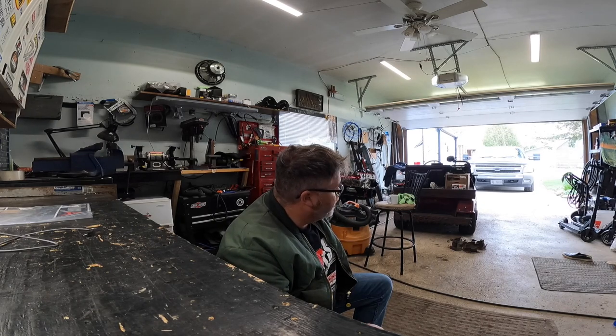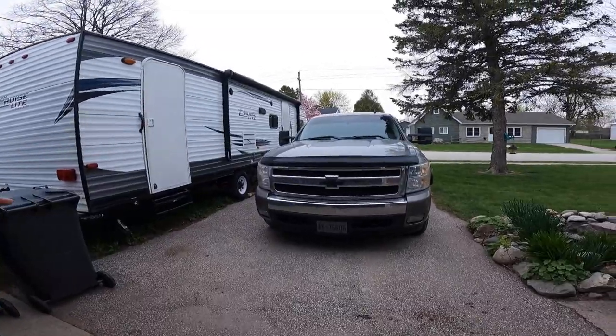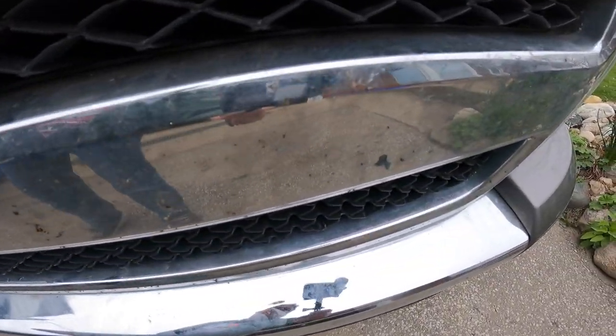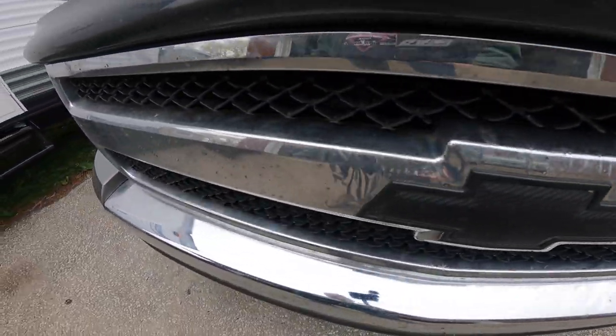All you need to do is wash it and get a new grill because the grill's all crooked. Leave a comment down below and let me know what you think — do you think I should paint this grill black, or do you think I should get a new one? Because the chrome's all falling off it in spots. It's just all cocked over, so I don't even feel like washing it when it looks like that.